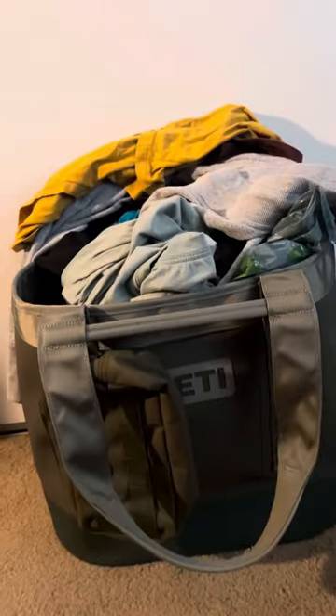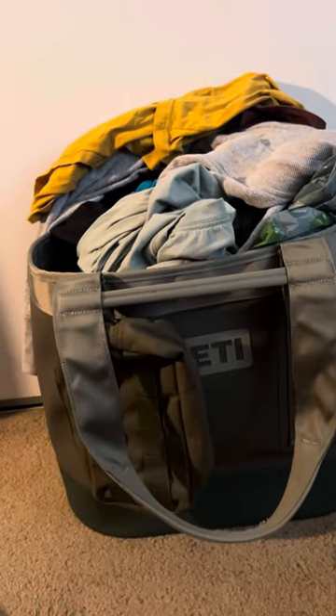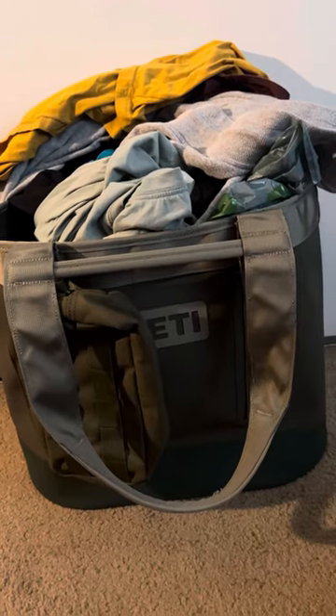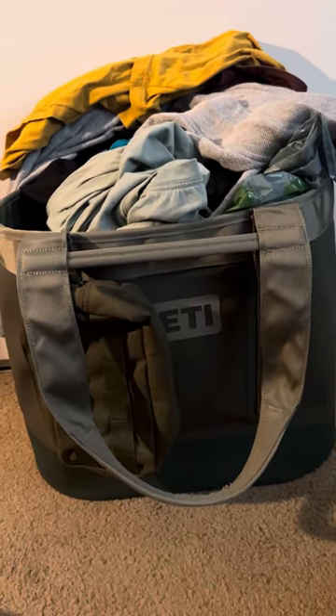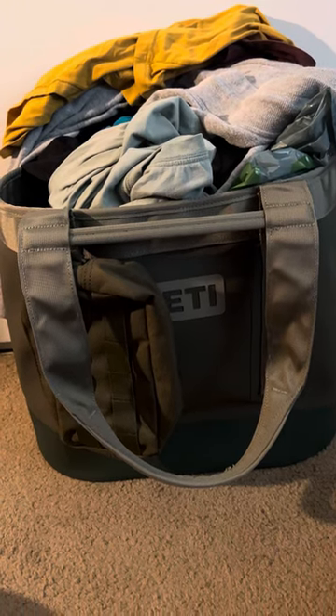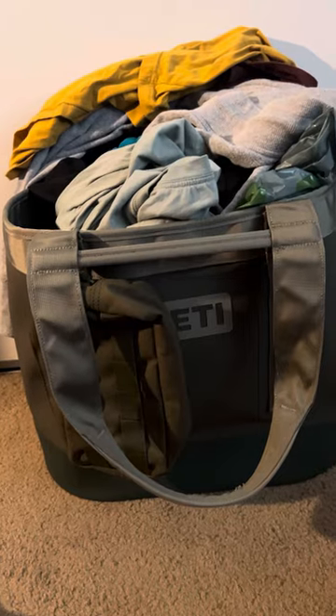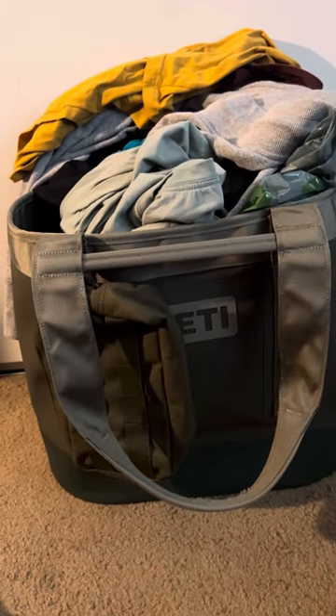Hey guys, how's it going? So today we're going to review another Yeti product. This is the Camino 35 in Olive Green. And when I tell you I'm in love — unlike any of my exes — this bag is very durable, very long-lasting, and I can trust it.